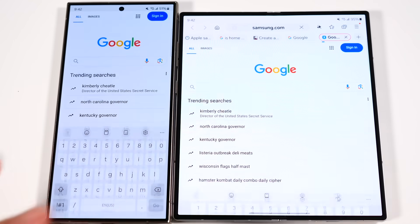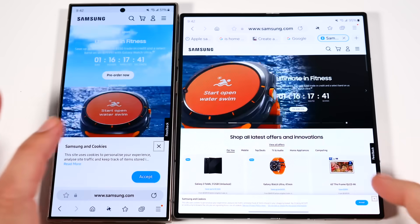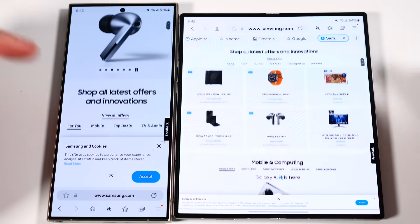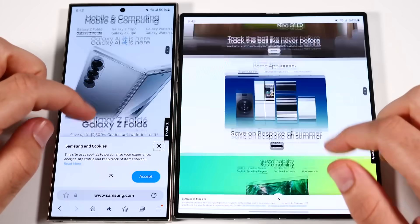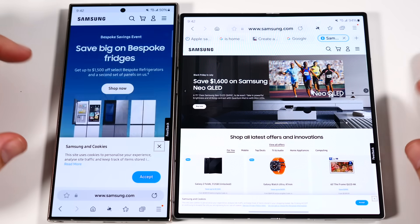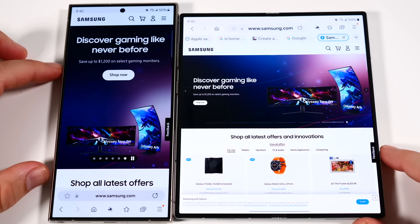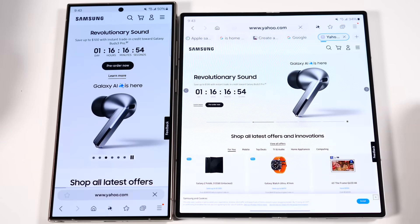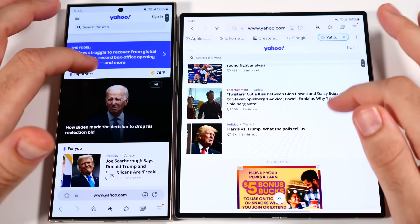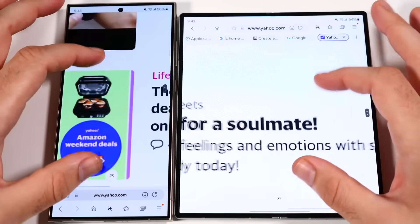Let's go to Samsung.com to check browsing — look at how much more content is displayed on the Z Fold 6. Samsung's deals are still going to be pretty good even after pre-orders end; they usually retain good deals throughout the year. Super smooth browsing on both. On the Z Fold, it feels like looking at a full tablet — the way it displays content is much more like a Samsung Tab S9 versus a pure phone. Loading Yahoo.com — three, two, go. Even though the Z Fold is loading in a tablet layout, it still did it a little faster. Scrolling and pinch-to-zoom are both good on Samsung Internet, no major issues.